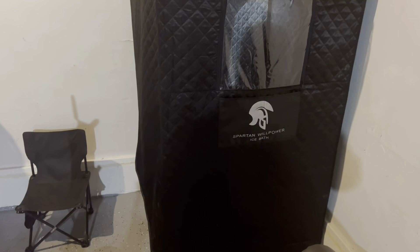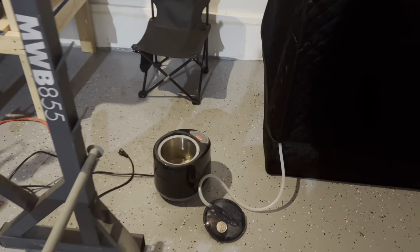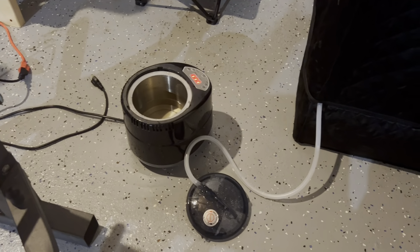I'm not going to ding the company on shipping again this time. So the sauna was shipped in basically three pieces. We have our steam pot here with the hose going into the sauna, and then we have a little chair that also goes in the sauna.